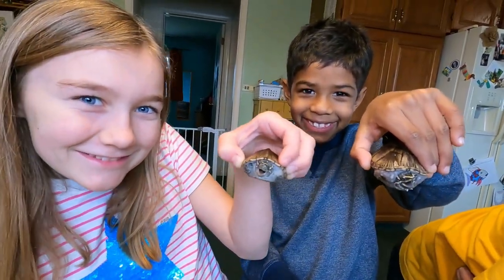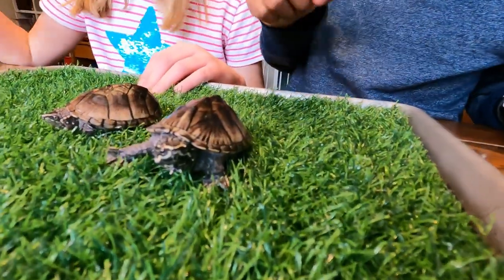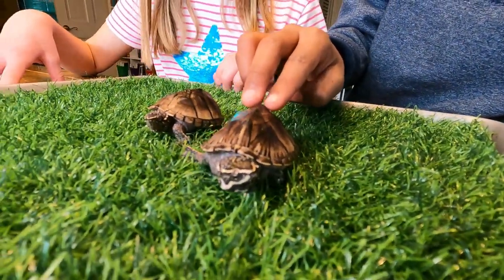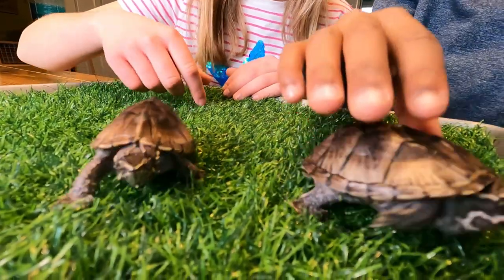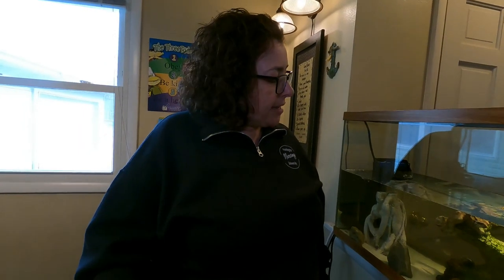Ours are two males. We didn't know that till they got a little bit bigger. As they grew we could tell better because their tails are wider at the bottom if they're a male and narrower if they're a female. A lot of times they don't suggest you keep two males because they fight, but ours really don't have any issues. I think the tank is big enough and they're small enough that we don't have to worry about that yet.